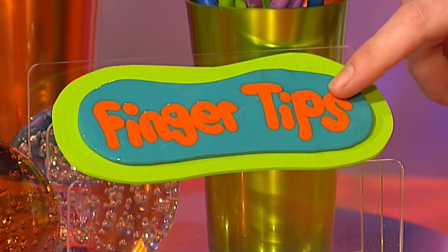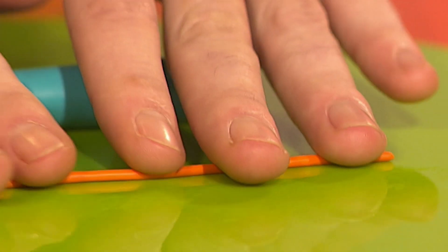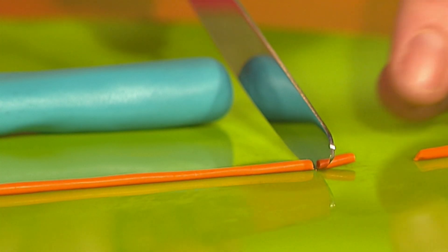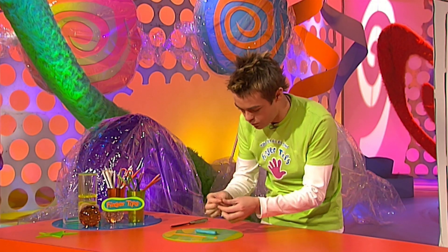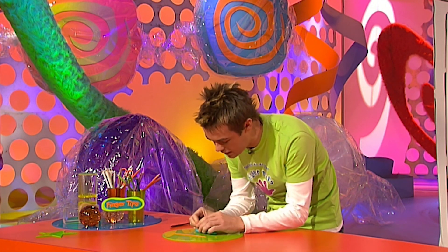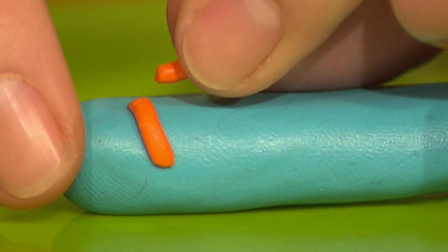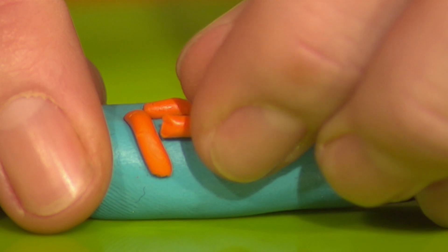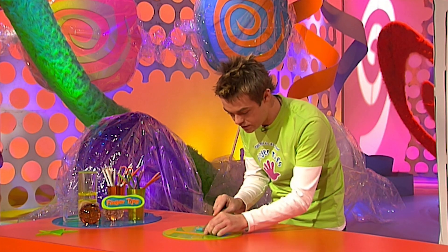Now, to make the stretchy letters, use your other colour of oven-baked clay and roll it out into thin sausages like this. Then get yourself a blunt knife and just cut off little bits to actually make the letters. And then spell the word — I'm going to go for Fingertips, so let's start off with the F. It's also a good idea to really push these letters into the clay, because that way when you roll it out, the letters won't stick to your rolling pin. Then just carry on with the rest of the letters.